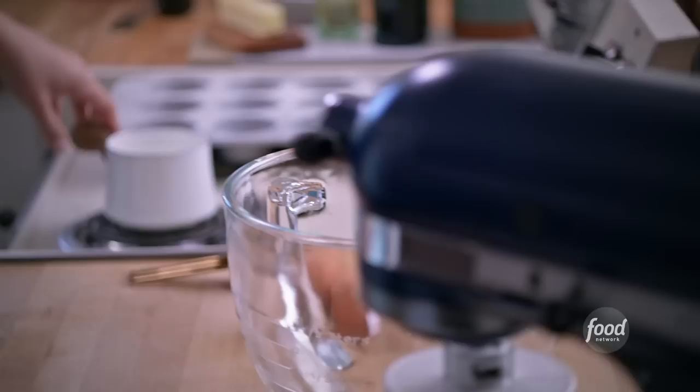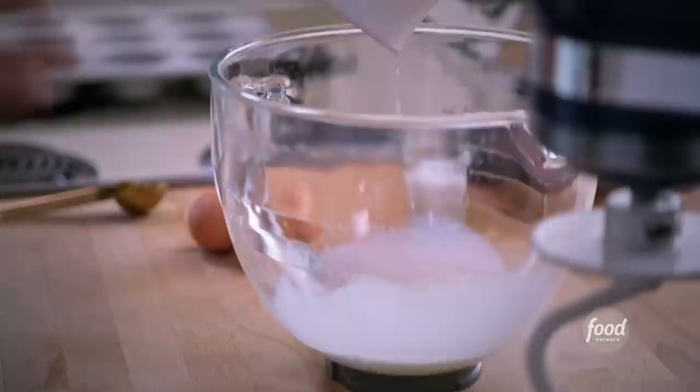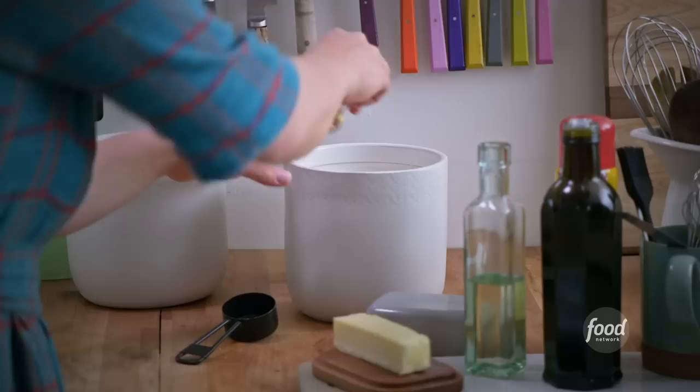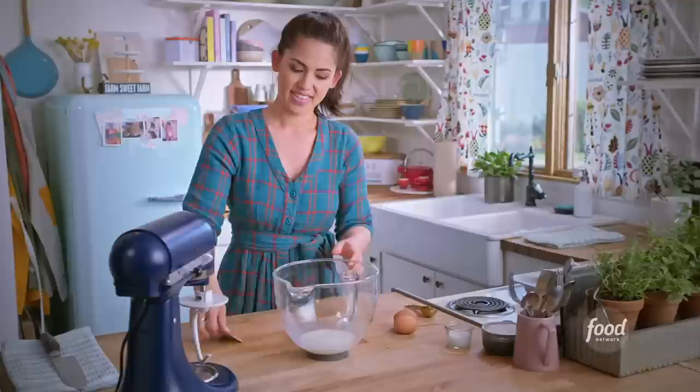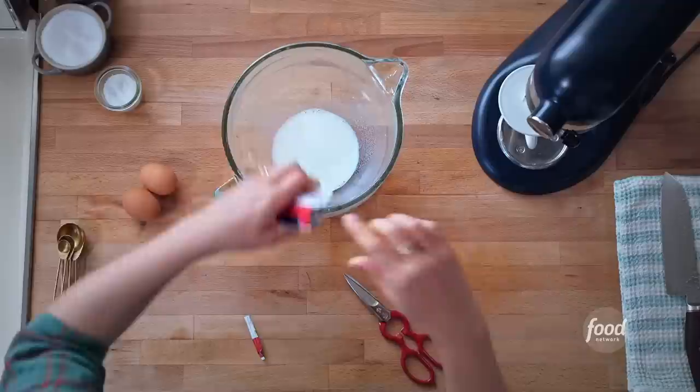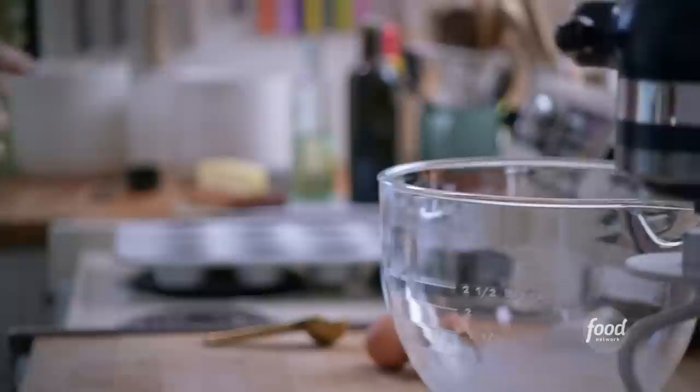We're gonna start by making our dough. Grab your warm milk and pour it into the bowl of your stand mixer — you want your milk to be about 105 or 110 degrees. Now add two teaspoons of sugar; this helps the yeast get foamy because yeast loves eating sugar. Sprinkle in your packet of active dry yeast, or if you're scooping from a jar, add two and a quarter teaspoons. This is gonna help the dough rise and get fluffy. Swirl it around and let it sit for a few minutes until it gets foamy on top.